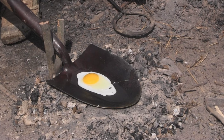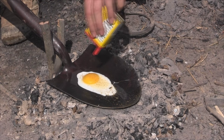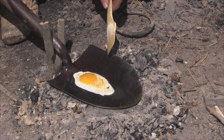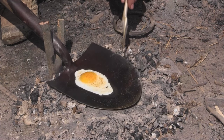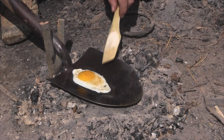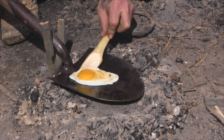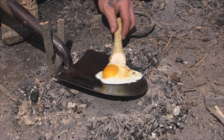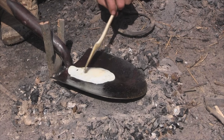That old egg wouldn't be any good without some Old Bay on it. Before we flip this dude over, time for some Old Bay. If your shovel's been seasoned well, you can see that egg's just kind of sliding around in the middle of that shovel — that's what you want. Now you should be able to get yourself a flat stick that you've made into a makeshift spatula of some sort, get right underneath that dude and flip it over. Just like that.